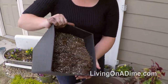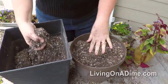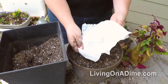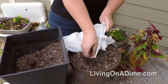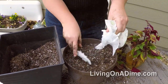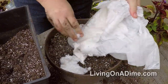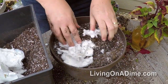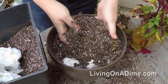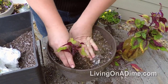If you want to mix it in with your soil, put your soil in your pot, then tear open the diaper and just let it drop on your soil. Then mix well and plant your plants.